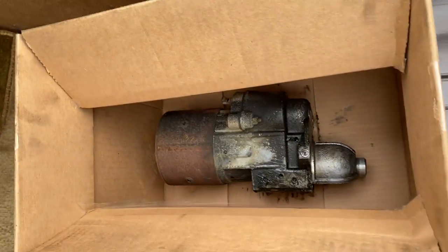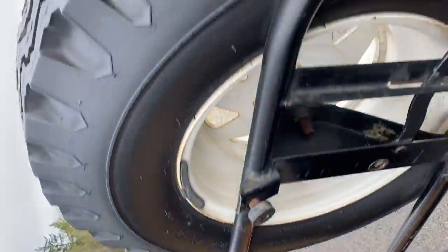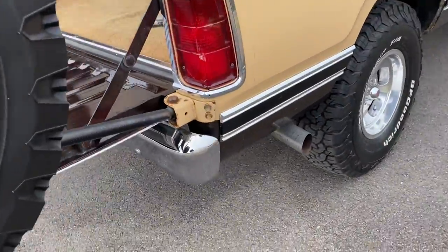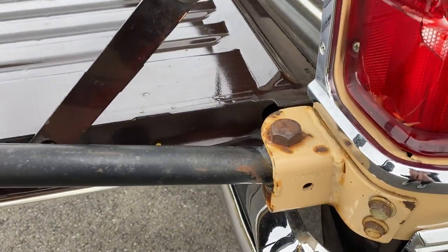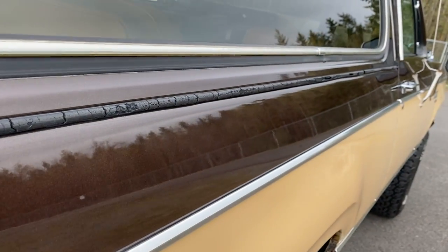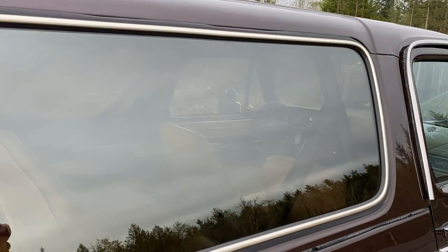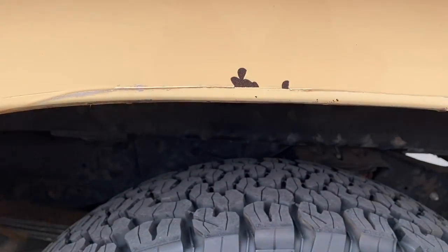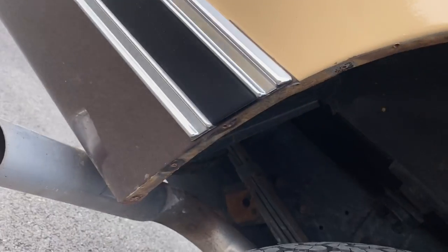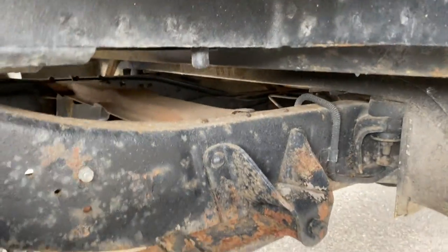I had to replace the starter - that's the original starter. Going around to the other side, it's about the same. Again, this is kind of some of the goobers from pulling those running boards off. Just a little look.